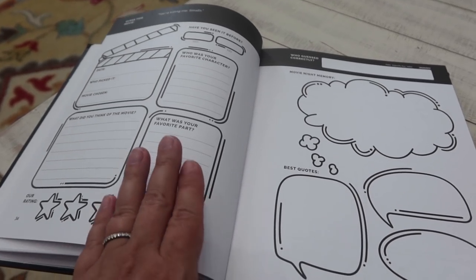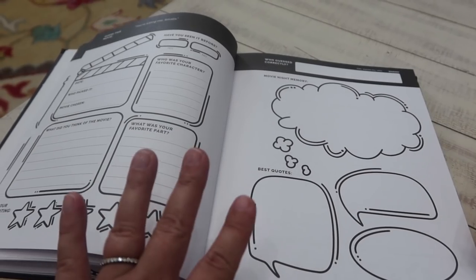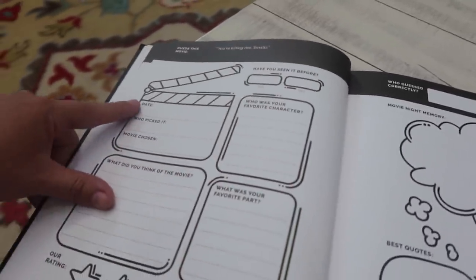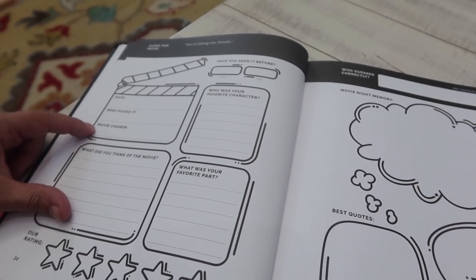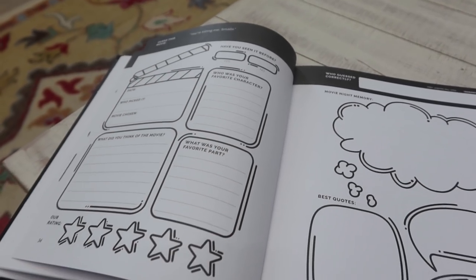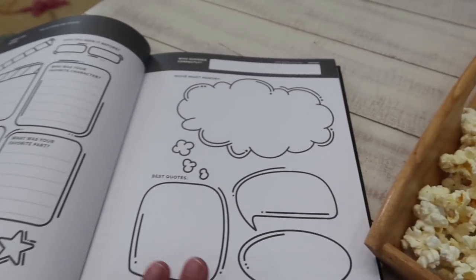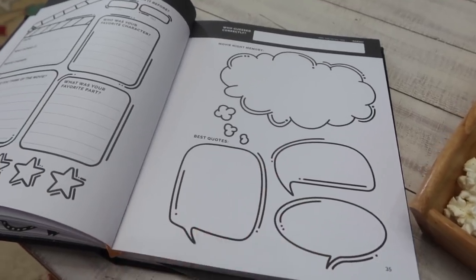What we've decided to do is start with the oldest — so Mark is picking out tonight's movie. He already said we're going to watch Monster Squad. So we get to put: have we seen it before, what date it is, who picked it, the movie. And then after the movie is over, whoever wants can answer questions like: who was your favorite character, your favorite part, what did you think of the movie, our overall rating. And then we can put a memory from tonight and best quotes from the movie.